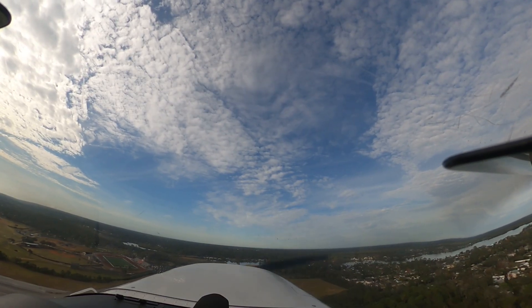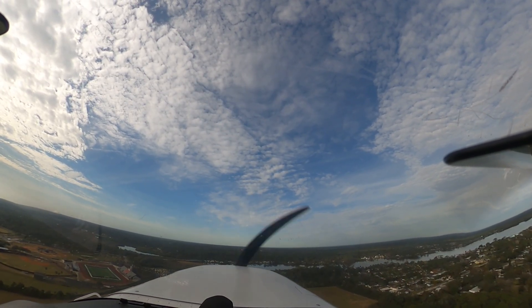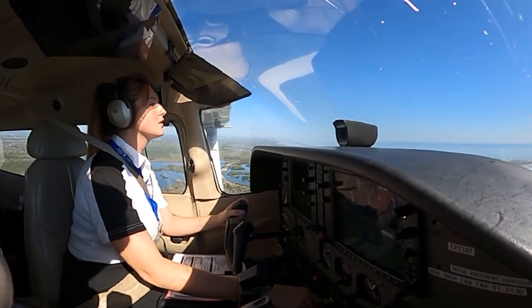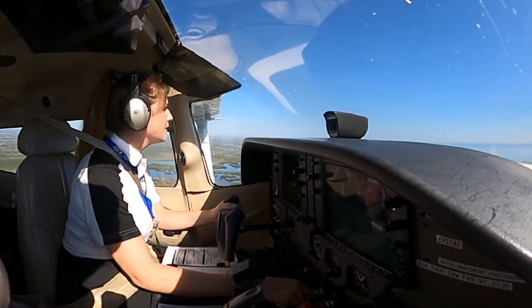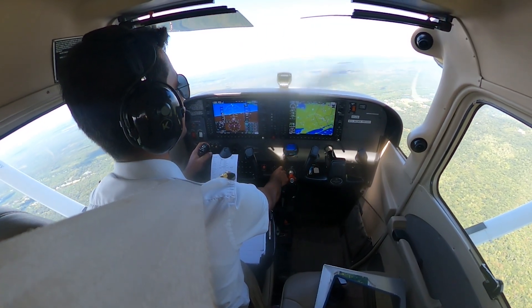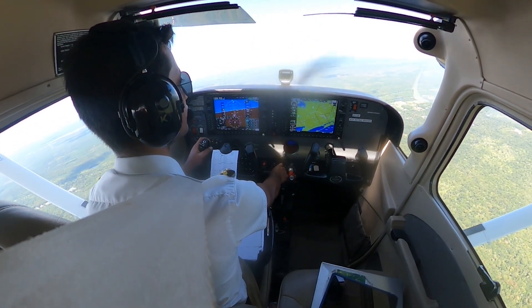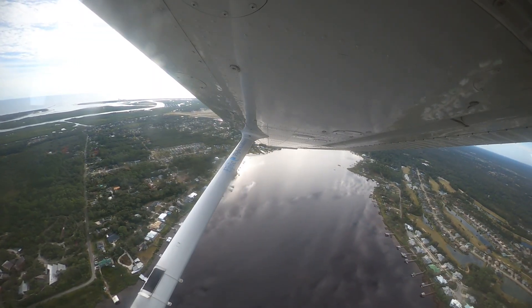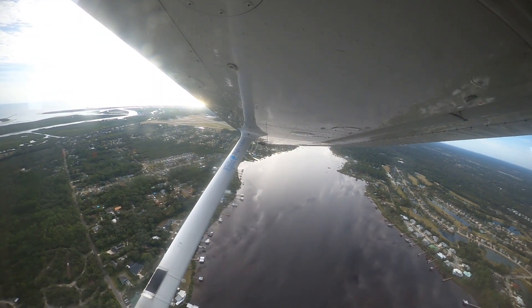Although holding patterns are mainly used in IFR operations, VFR pilots practice them during training as well. It builds strong situational awareness, prepares students for future instrument training, and helps every pilot develop stronger control, timing, and navigation skills. Entering holding patterns requires calm, precise decision-making.